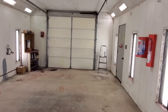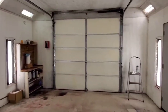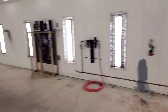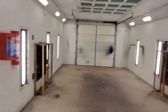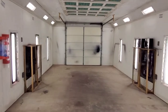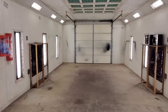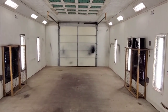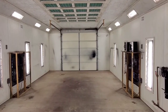We also wanted it to be a drive-through so we wouldn't be boxed in — we can pull a vehicle through either side. In a perfect world I would have just bought a paint booth and put it inside a shop, but my shop is only 30 by 30. There was no way I could put a paint booth in there, so I knew I needed an exterior structure.